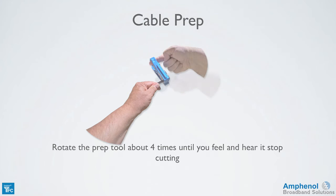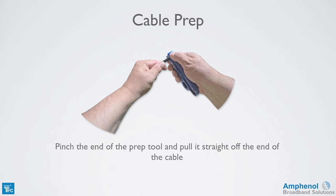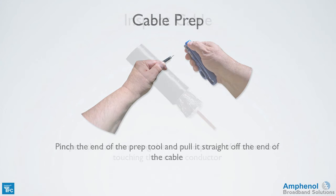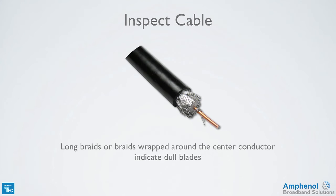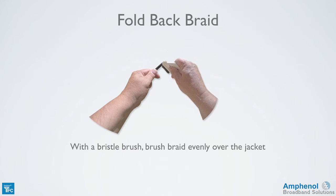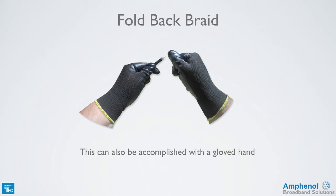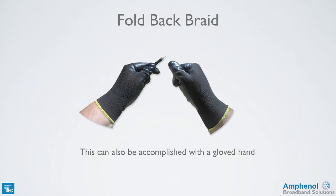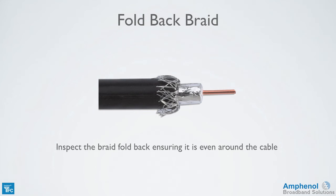Rotate the prep tool about 4 times until you feel and hear it stop cutting. Pinch the end of the prep tool and pull it straight off the end of the cable. Inspect the cable ensuring there are no pieces of braid or foil touching the center conductor. Long braids or braids wrapped around the center conductor indicate dull blades. With a bristle brush, brush the braid evenly over the jacket. Don't use bare hands, as the oils and salts on your skin will get on the braid and foil and could cause them to corrode. This can also be accomplished using the gloves provided in the Times Fiber tool kit.